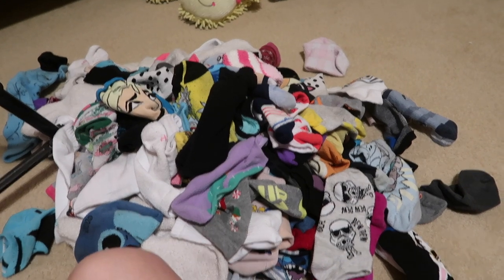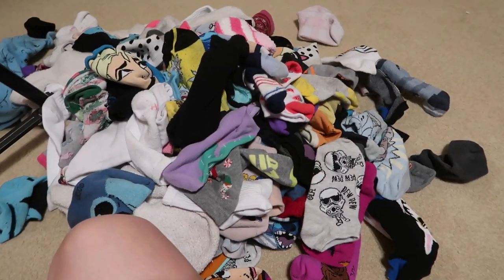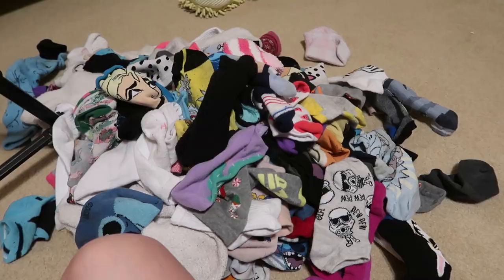You also may think, looking at this situation, that's a lot of socks. Do you have a problem? And the answer to that might honestly be yes, but we don't care about that right now.